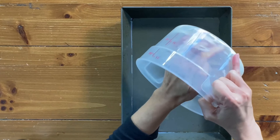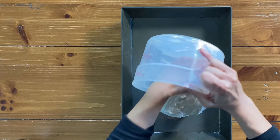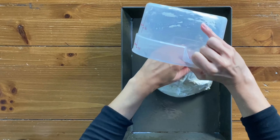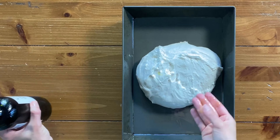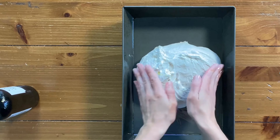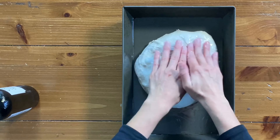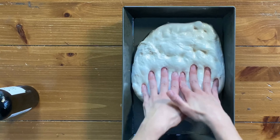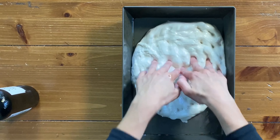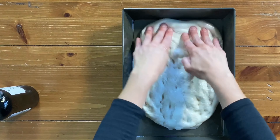Once the dough is ready, scoop it out of your container and place it into an oiled baking pan. The next step is to dimple the dough. After a bulk rise it's normal for the dough to be a little stiff, so you won't be able to get it to fit the entire dimensions of the pan — just take your time, don't force it, and stretch it as best as you can.